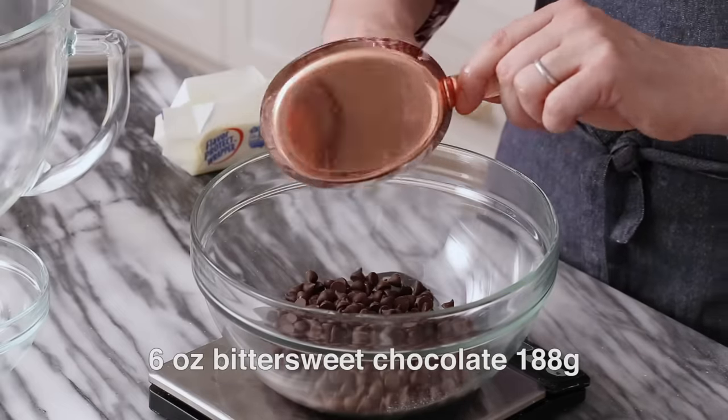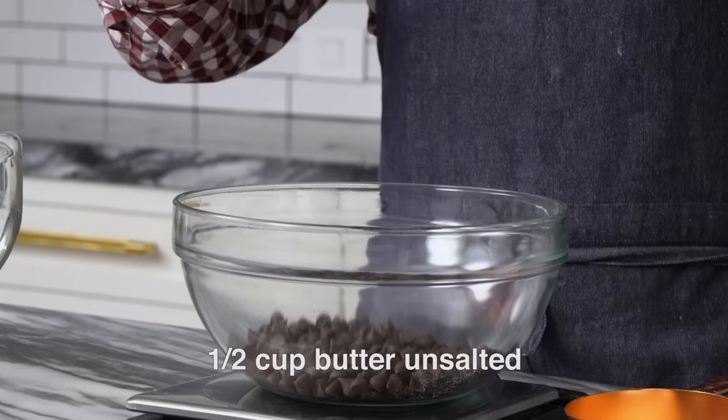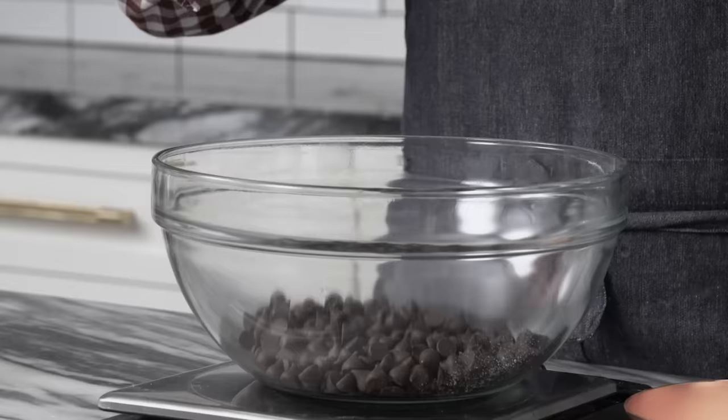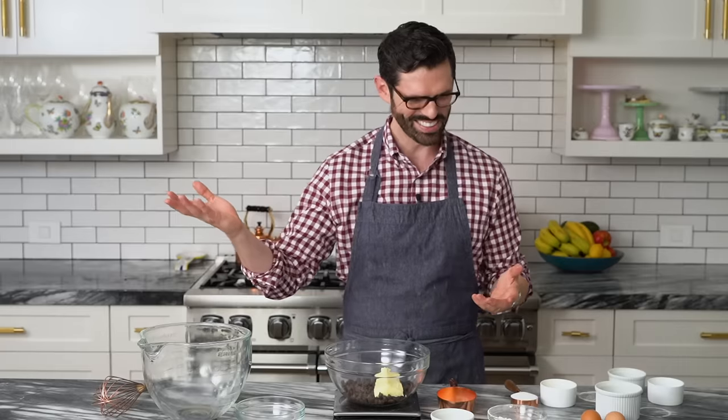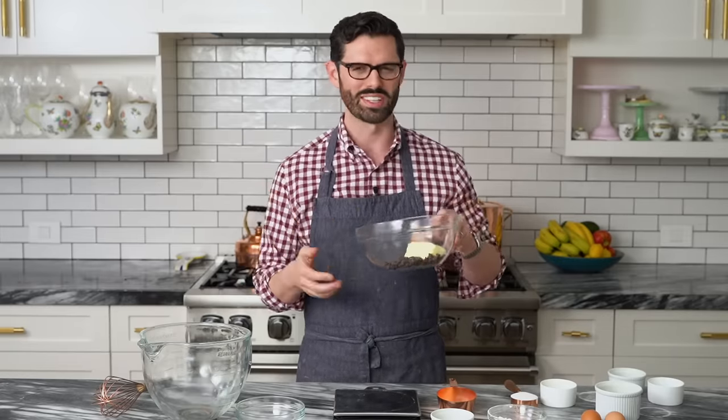Now that our ramekins are prepared, we can melt our chocolate in butter. I have six ounces of a nice bittersweet chocolate — that's about a cup, or if you're measuring it in grams, it's about 188. One stick of unsalted butter at room temperature plopped right in there. Now we're gonna microwave this in a couple of bursts, the butter will melt first and warm it up, and then we'll just whisk it up.